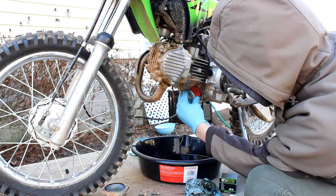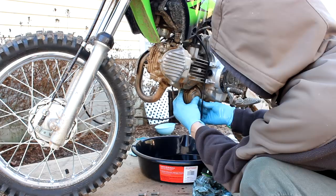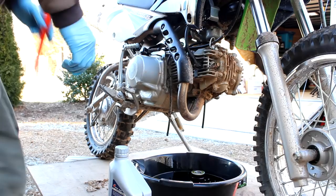You can clean this out. Ideally you want to replace this gasket — I don't have the new one. So that's all set. Before we forget, I want to tighten this drain plug.